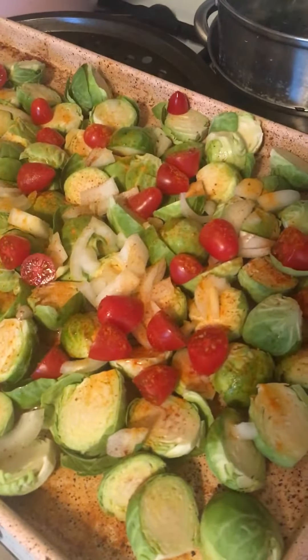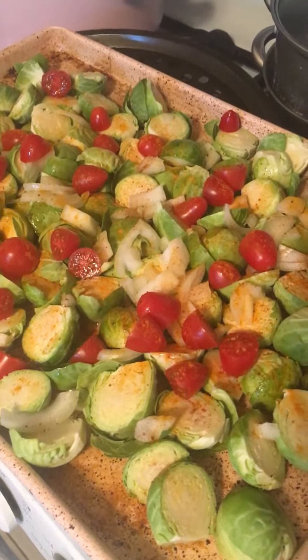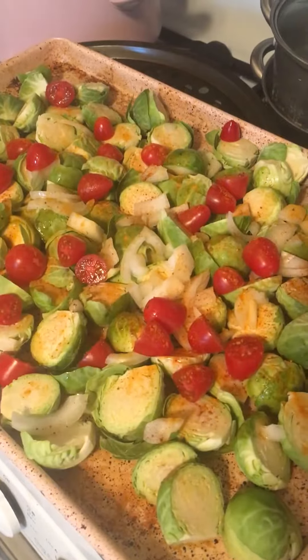It comes out delicious, so I hope you guys give this a try. Have a great Sunday and I'll talk to you soon — bye guys!